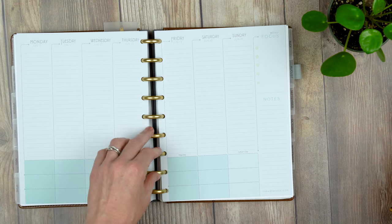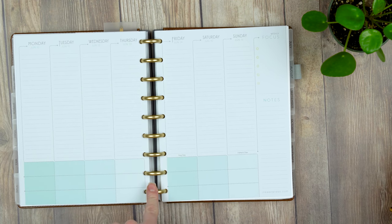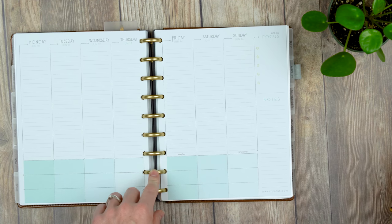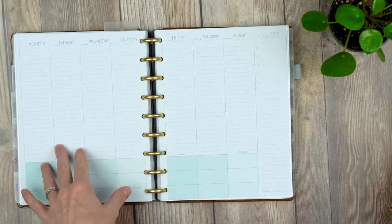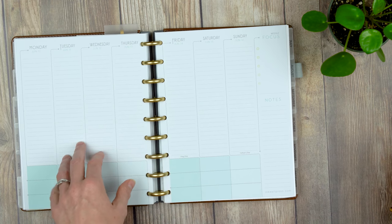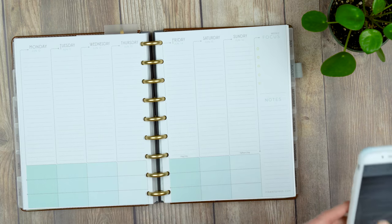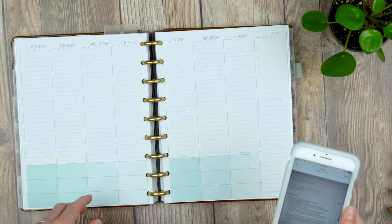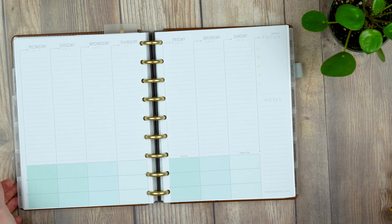The discs are super durable, though my planner sits on my desk rather than going in a bag, so I can't speak to nicks or chips from daily transport. There's no wear and tear on the discs after three months for me. The vegan cover is super attractive and also really durable.